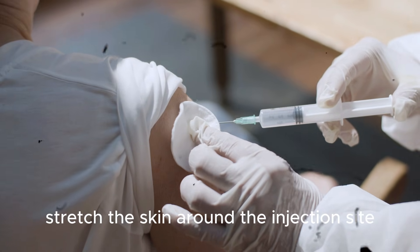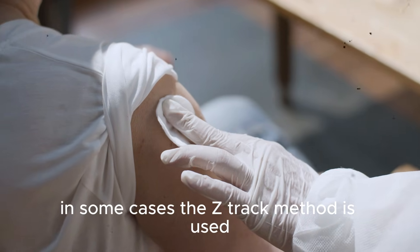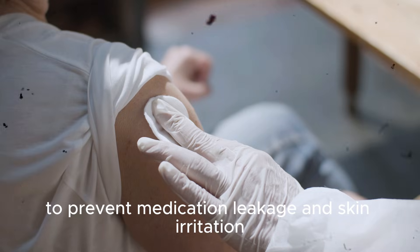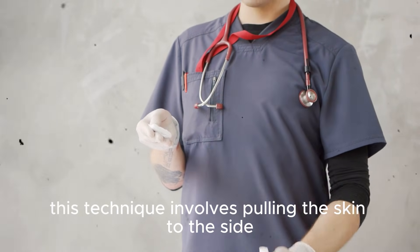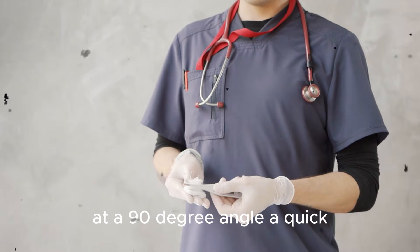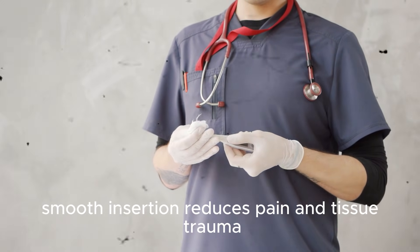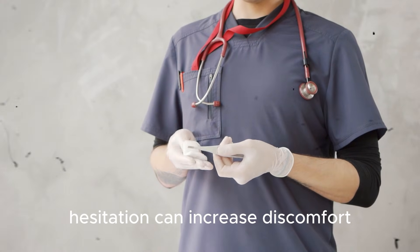Hold the syringe firmly like a dart — this grip gives better control and confidence. Stretch the skin around the injection site with your non-dominant hand. In some cases, the Z-track method is used to prevent medication leakage and skin irritation; this technique involves pulling the skin to the side before inserting the needle. Insert the needle quickly and confidently at a 90-degree angle, as a quick, smooth insertion reduces pain and tissue trauma — hesitation can increase discomfort.